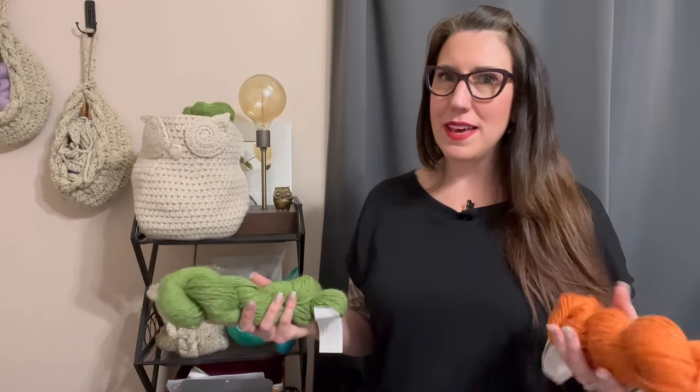My first tip is yarn consideration. What do I mean by that? What kind of yarn should you pick when you don't have what the pattern's calling for? It's always going to be a personal preference, but there are certain ways you want to approach it if you want something similar to what you're seeing in the picture. The main thing is looking at what they made it in.